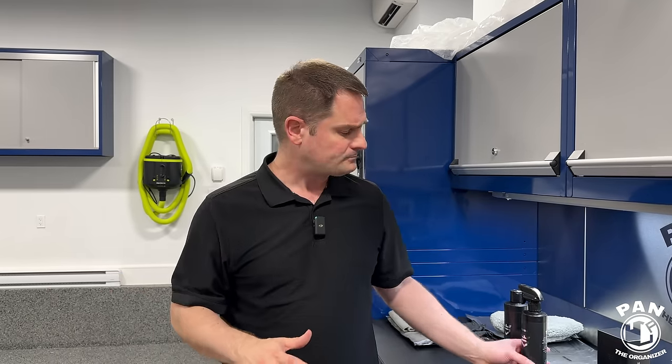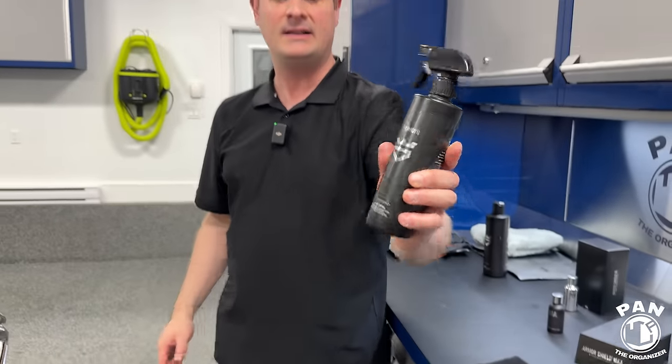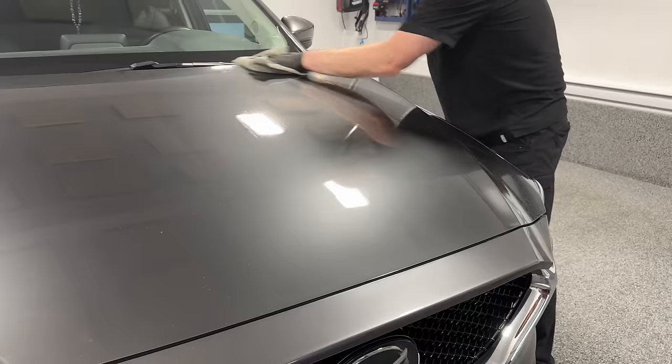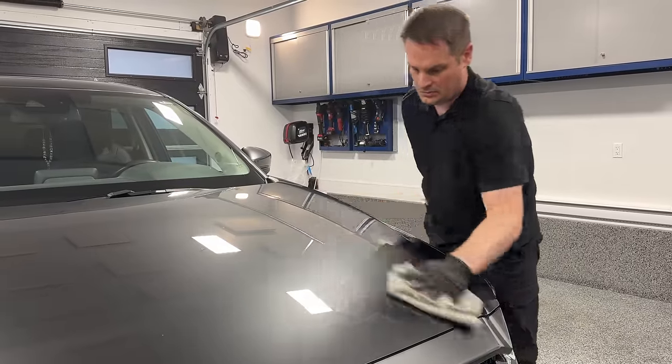The full decon process also includes iron remover and clay bar if needed. If you need to remove oxidation, swirl marks, or scratches, go ahead and polish. You don't have to polish to apply a ceramic coating — you could just wash the vehicle if there's no protection on it, make sure you dry it. The minimum step is an IPA prep — Avalon King's IPA paint prep spray, which is an isopropyl alcohol mix to remove fingerprint smudges or polishing oils, making sure the surface is squeaky clean so the coating can bond directly to virgin clear coat.